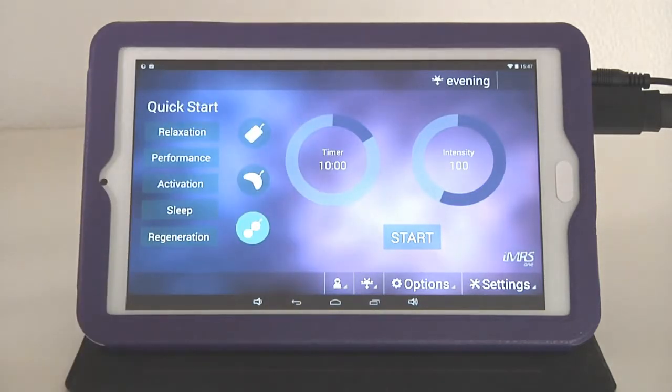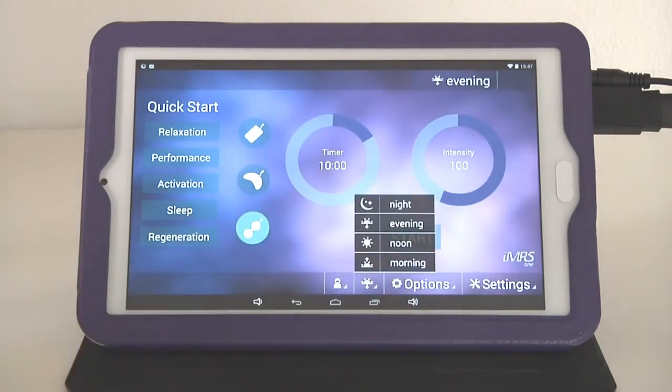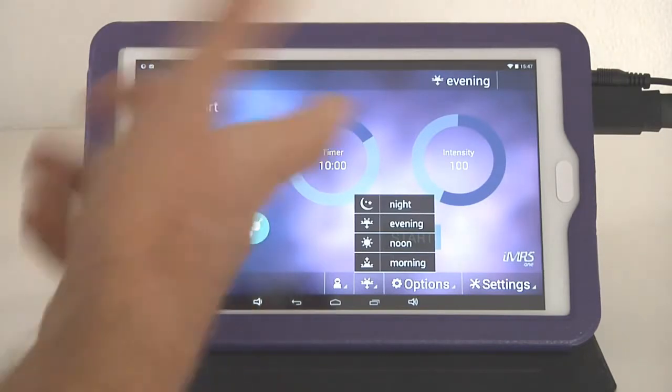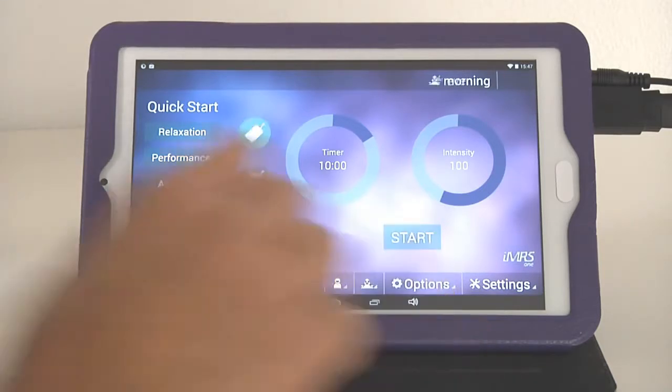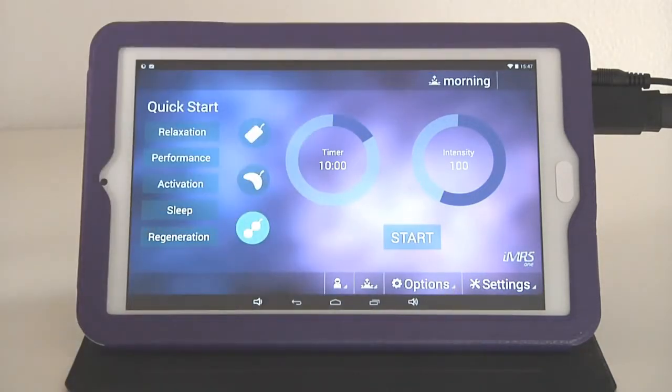If you're more familiar with the IMRS-1 Web, you can also manually adjust the organ clock. At the bottom there's a button with options for night, evening, noon, and morning. For example, tapping 'morning' automatically changes the organ clock and applies a different frequency setting.